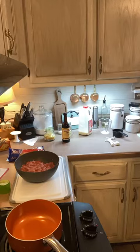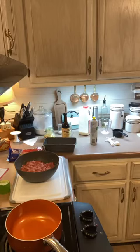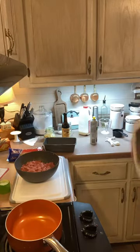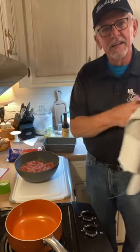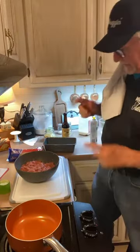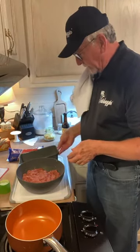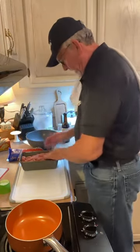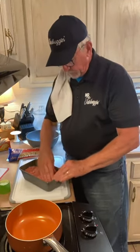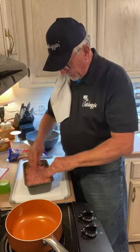Grandma lived to be four days short of 100 years old — she wanted to make it so bad. We're going to take this meatloaf mixture and put it in the pan, then push it down and smooth it out, making it as neat and pretty as we can.